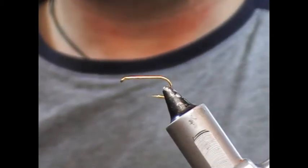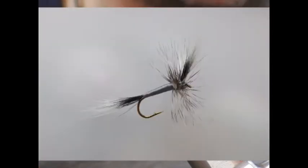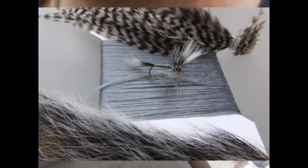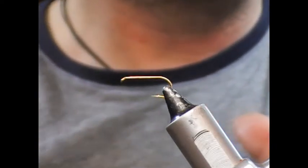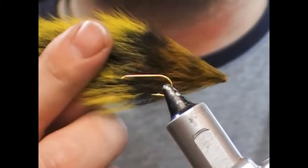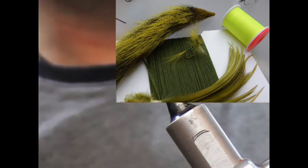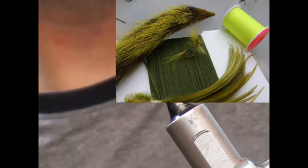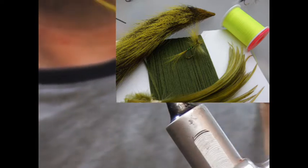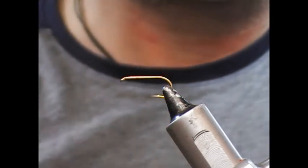We're going to tie the other wolf from the wolf pack. Previously you'll have seen me tie the grey wolf using the grizzle hackles, the natural squirrel and the grey polypropylene yarn. This time around we're going to use the yellow squirrel, the olive antron, and our olive hackles.